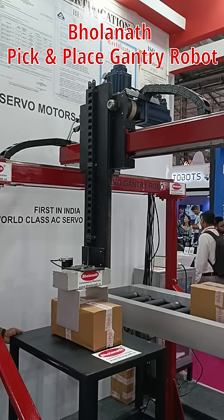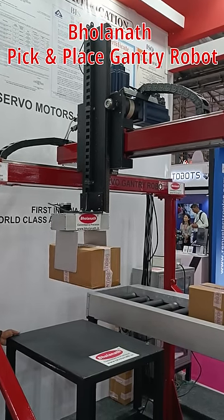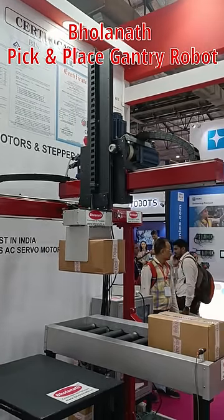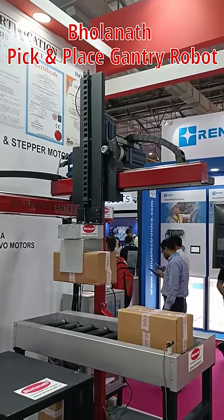Introducing Bolanatha's pick-and-place gantry robot, the future of industrial automation. With lightning-fast speed performance driven by advanced servo motors, it ensures precision without compromise.